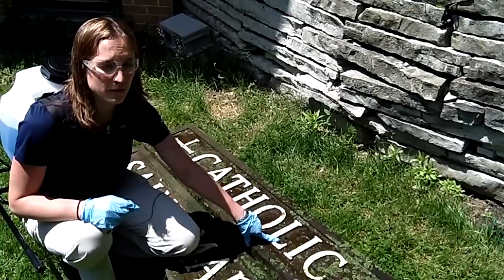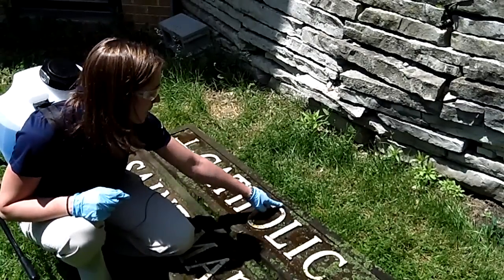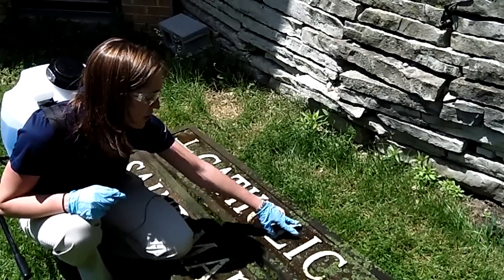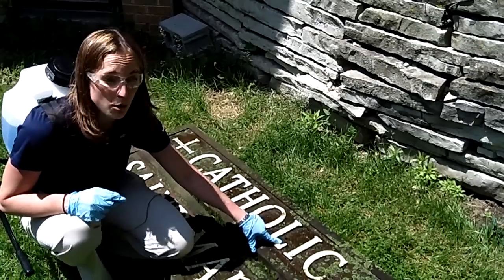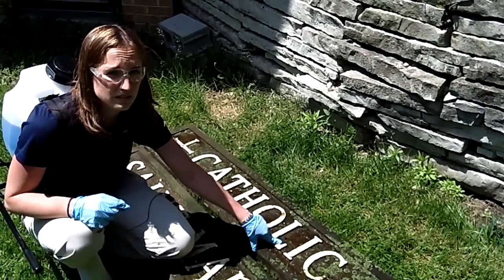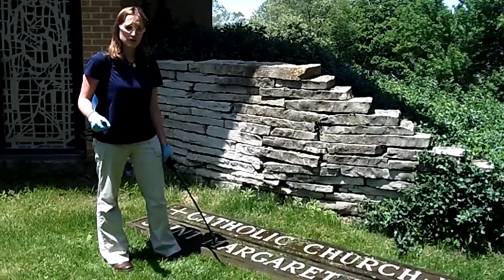I've just finished my first application of Wet and Forget on this lichen. As you can see, I made sure I got a very good saturation covering the entire surface so that the Wet and Forget can soak in through each of these individual growths down to the wood. Now that I've completed my first application, I need to apply Wet and Forget a second time on this lichen.